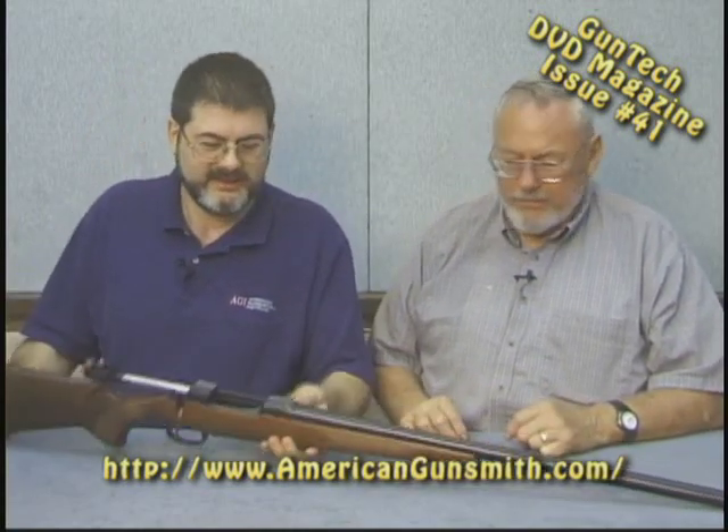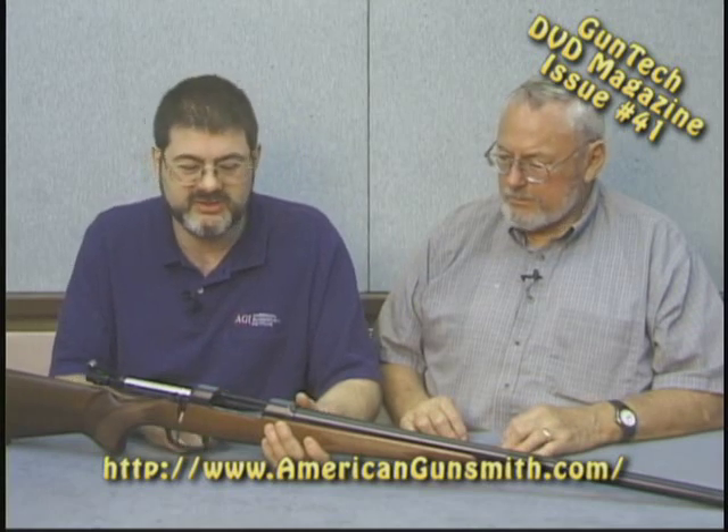We're going to get this off to Jack for the shooting evaluation. The gun comes with a set of rings, so Jack's going to mount a scope and go from there. We'll catch you next time.